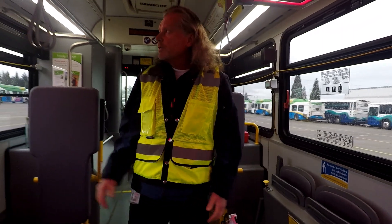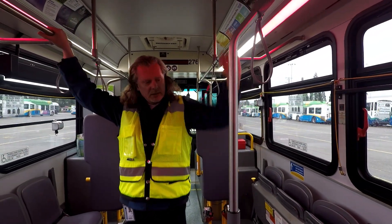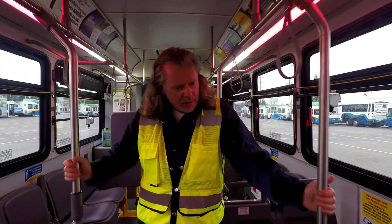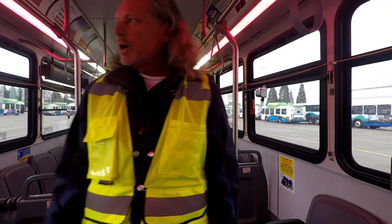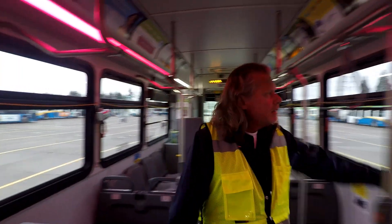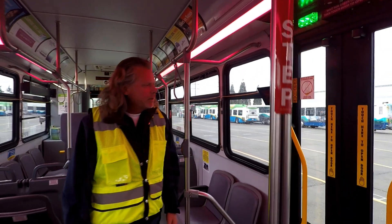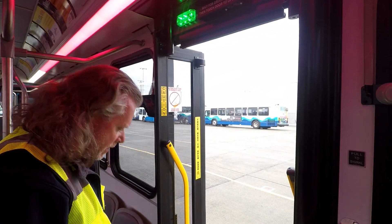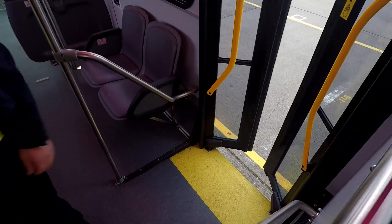As we're going through the coach, we want to make sure that the stanchions are working — they're tight, not broken, not loose. Check out all of our seats and make sure they're all good, make sure none of the seats are broken. Check our chimes as we're going — we've got several locations for that. Looking for debris on the floor — that all looks really good, very clean.